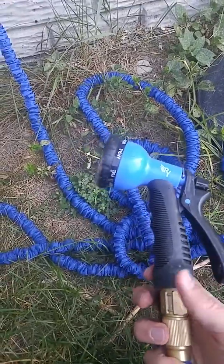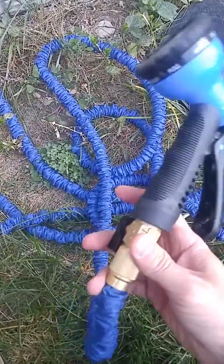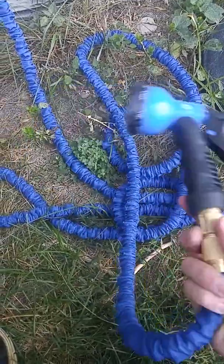Hey everybody, doing a quick review on this RY collapsible hose that I just got. Let me just say, so far very impressed.